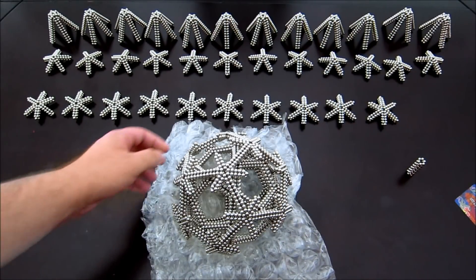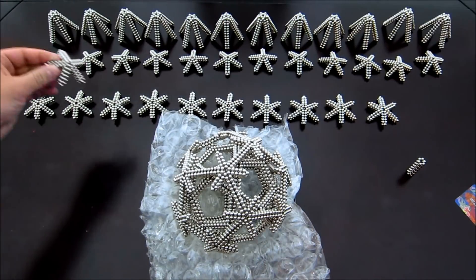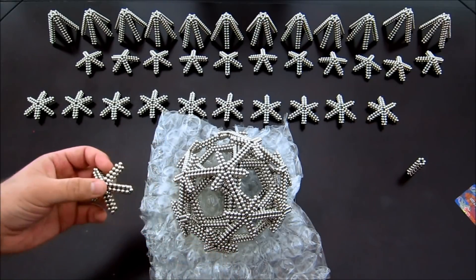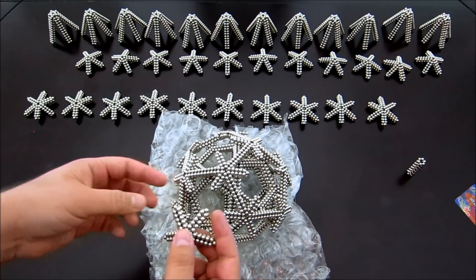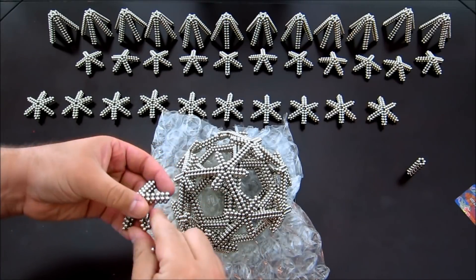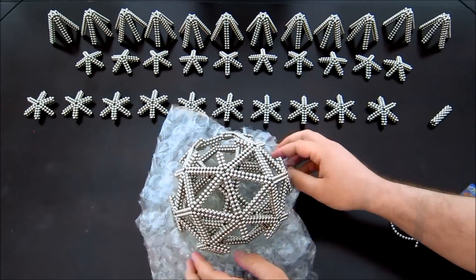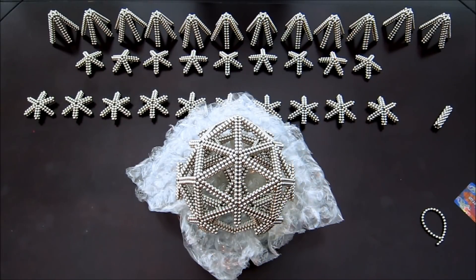Now at this point you have these subunits wrapped around all three of those pentagon faces. What you need to do next is take three of these subunits — each of them is going to go down like that, connecting five of those other subunits together. Because getting all five edges to go down can be a little bit tricky, I like to remove the single magnets from these points, add them onto these edges, and then when they go down they'll just click together.